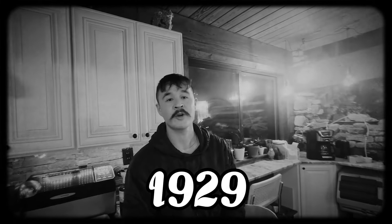My father was born in 1929. In the 30s, he was a little boy, and he remembers vividly...